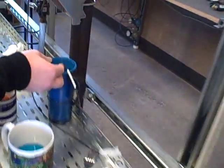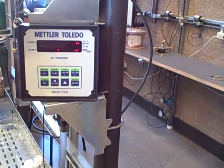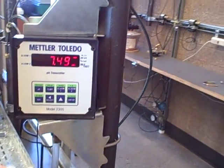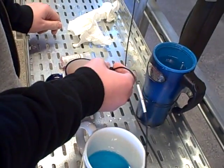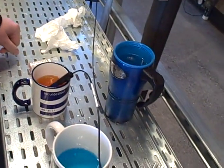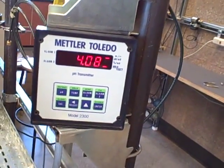First thing I'm going to do is push the hold key twice to get into calibration mode. After I get into calibration mode, I am going to place my pH meter in the first buffer. This has a pH of 4, so hopefully my meter goes down to around 4 if it's properly calibrated already.